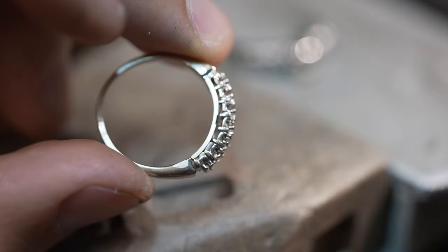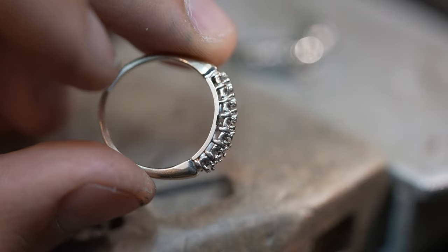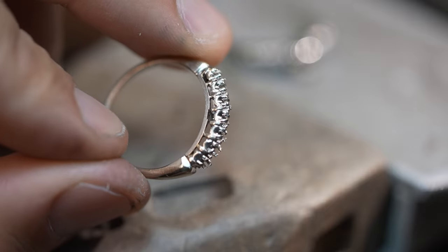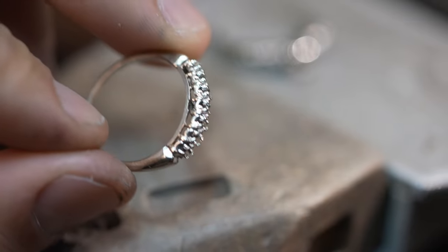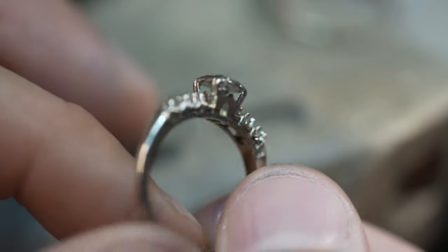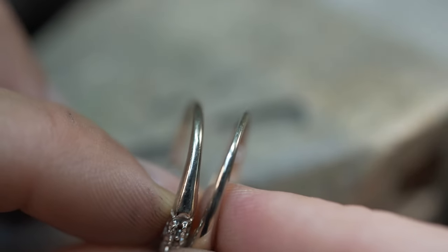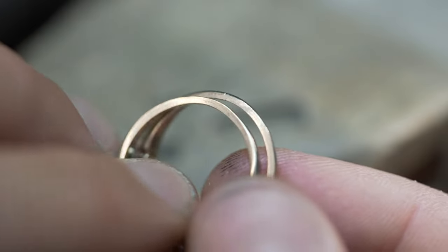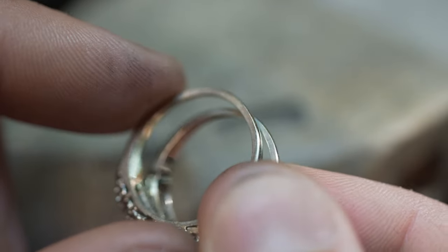Let's begin with the re-shanking process mentioned in the intro. The shank of the ring is the base of the ring body. This section of the ring receives a lot of wear and tear over the years because it is the portion of the ring that comes in contact with things while being worn. As you can see here, since these rings were worn beside each other for years, the shanks have been worn thin, which makes them weak.